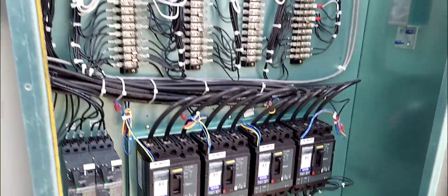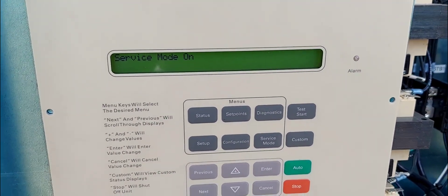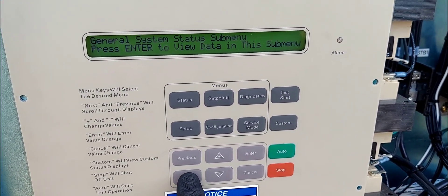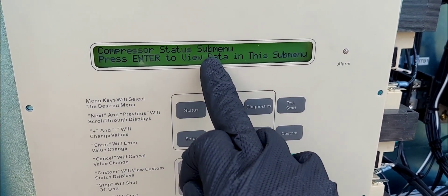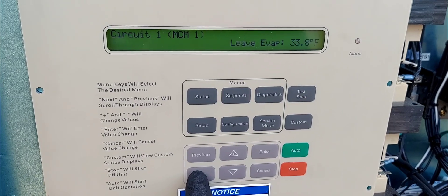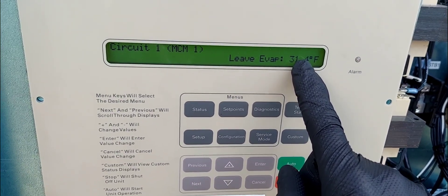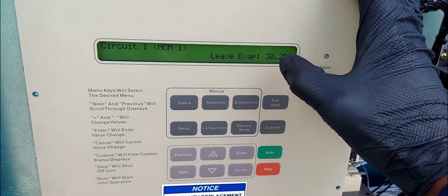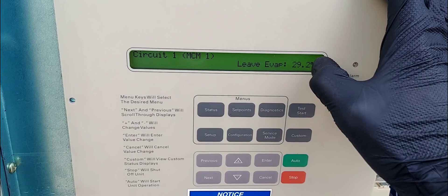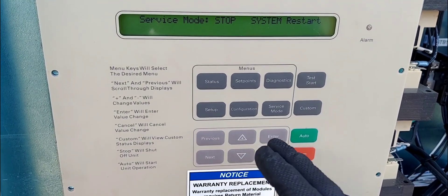These are compressor contactors down here — one, two — so three is on. One more to go; this one is still off. Now we can go here and look on the display. That's number four. If we go to next and then next — compressor menu, enter — boom: live on, on, on, on. All on. Circuit one suction line temperature — that's actually from a video I did initially troubleshooting. My suction line is rather cold.